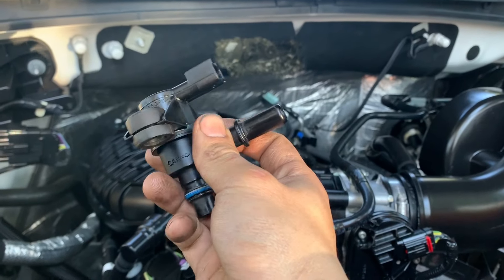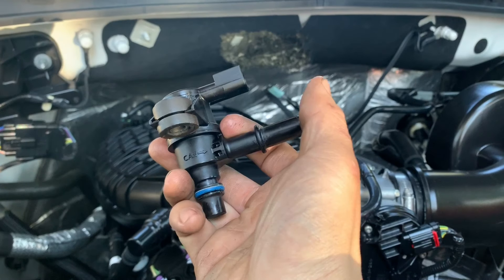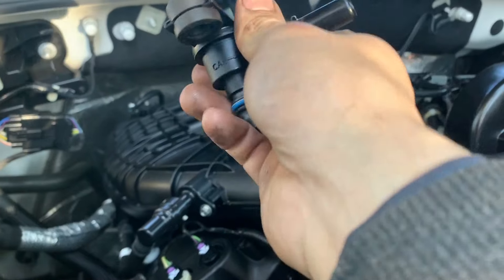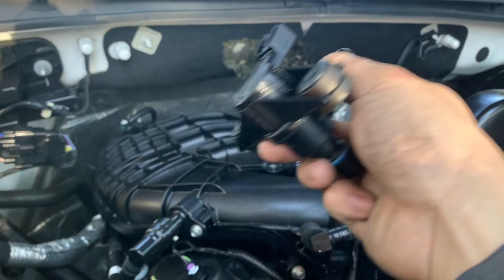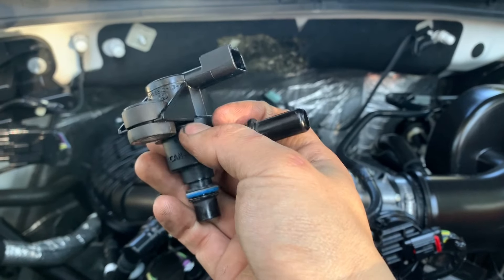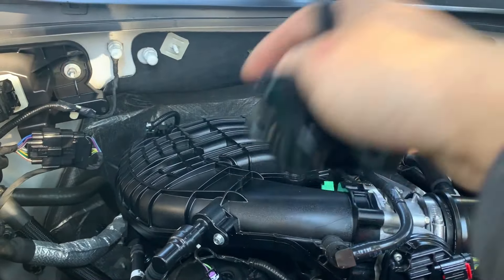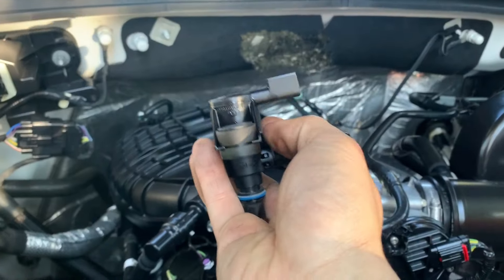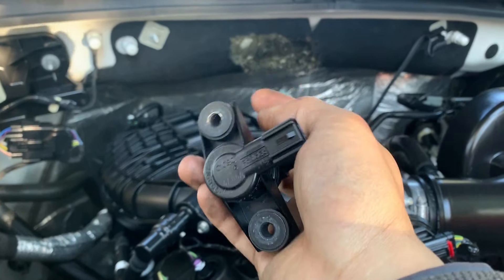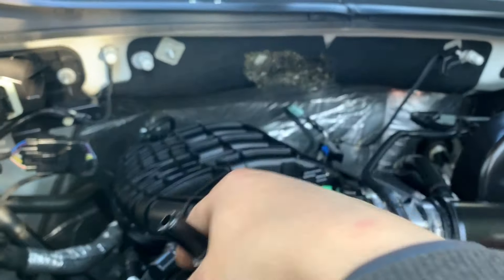The purpose of the purge valve is to purge the vapor — the gas vapor from the canister to the intake manifold to get a reburn. It only opens when it needs to purge the vapor back inside the manifold, but since the valve inside here is bad, it stays open and the vapor just keeps coming in without any blockage. That's why the O2 sensor keeps reading rich — extra vapor coming in.